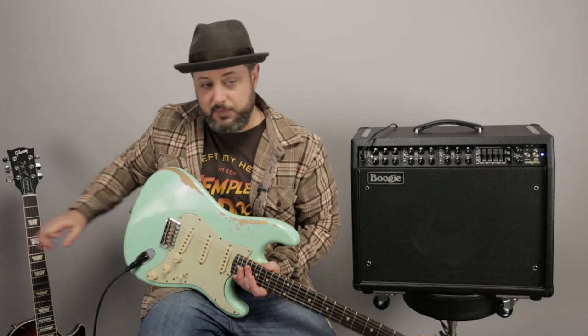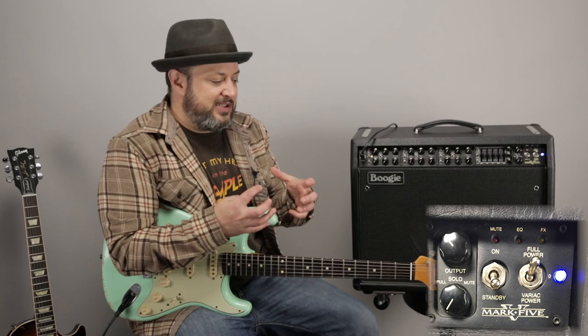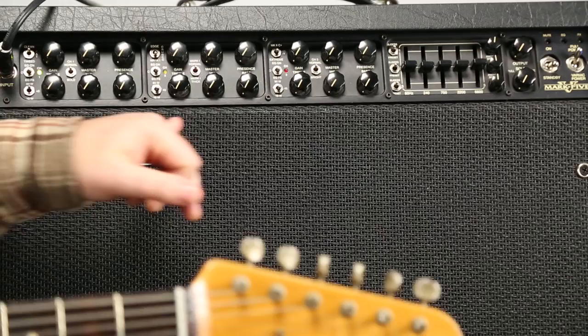We're going to start simply — I'm going to use a single coil and my Les Paul as well so we get different tones out of it, and there's just a lot of features to cover. It's basically a 90-watt amplifier, but there's a variac power feature over here which makes it push the tubes more so you get more saturation at a lesser volume.